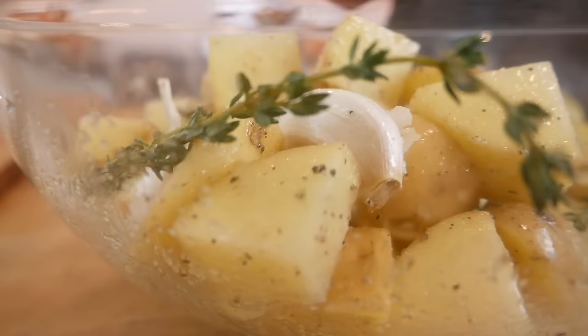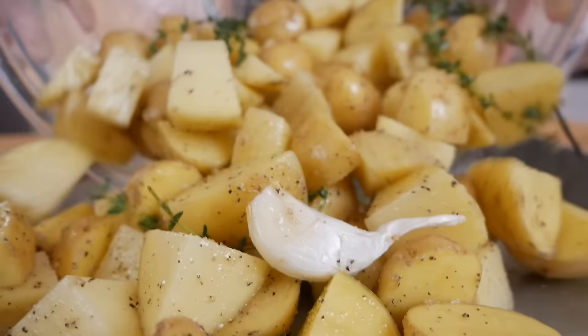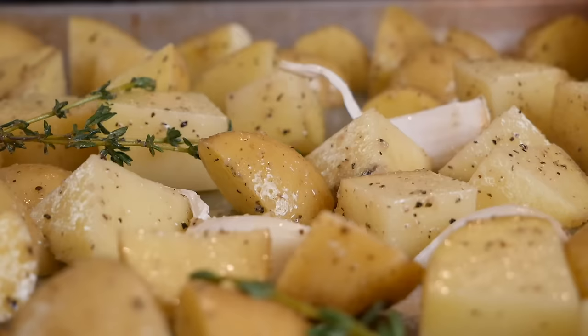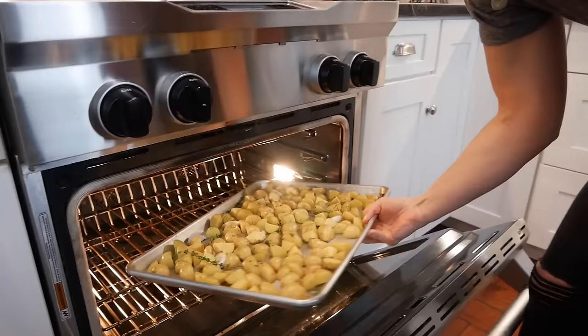From here, I'm just going to spread them out on a rimmed baking sheet — this is a half sheet pan, definitely one of my kitchen essentials. I'm going to spread them out and make sure they have enough space in between, because this is going to help them get that nice golden edge that we're looking for. This is going to go into my oven for 20 minutes.